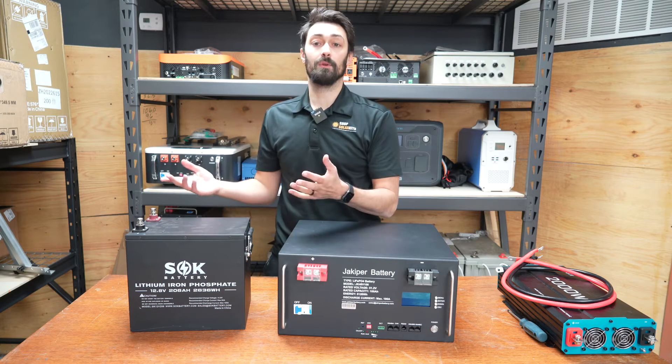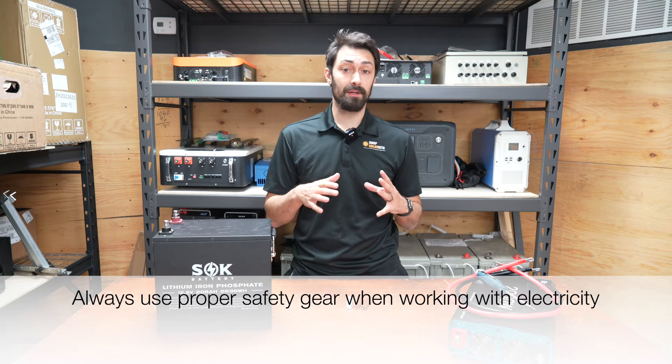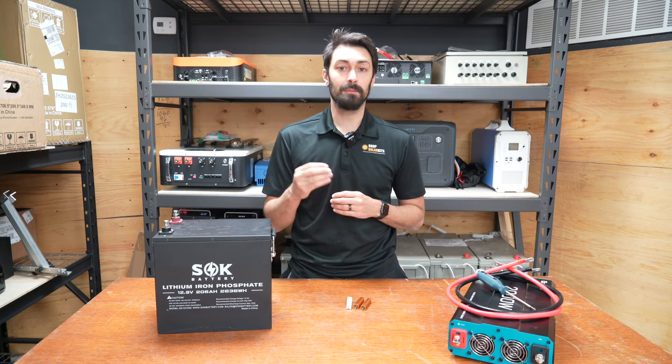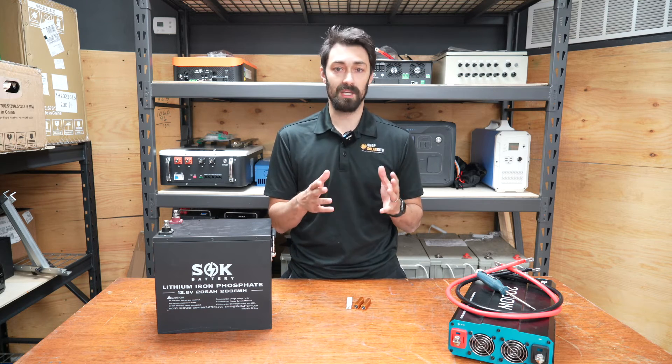These are essentially live terminals right now. So first off, if you're ever doing anything with electrical or batteries, it's always a good idea to use safety glasses. So if you're about to be connecting a system together, especially if you're newer, I would suggest using some safety glasses.